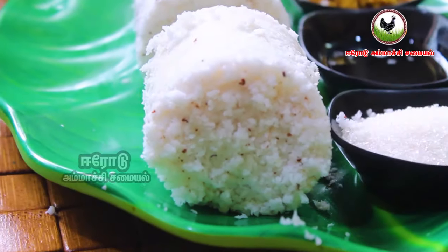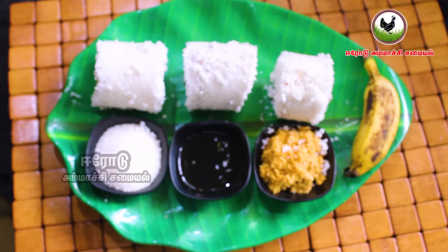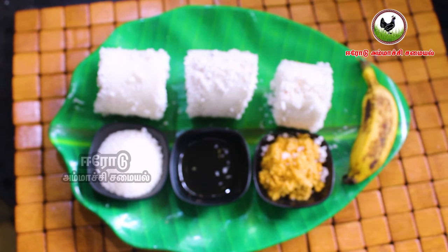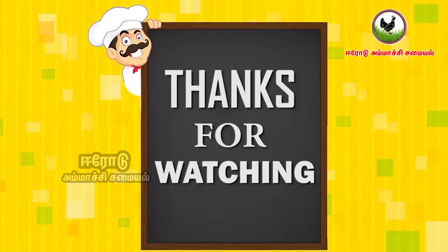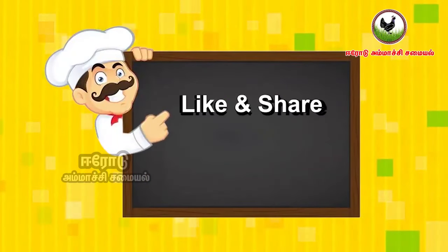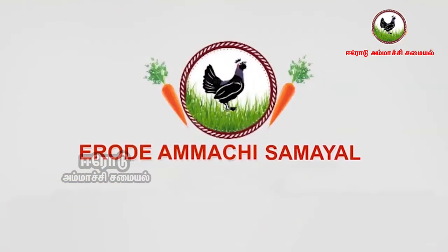Please like, share, and subscribe. Thank you for watching. Thank you.